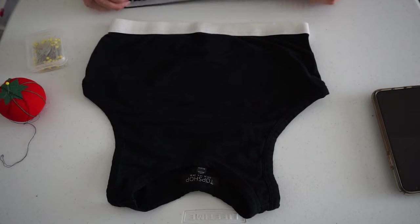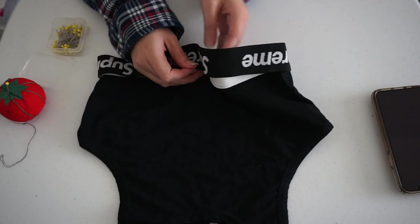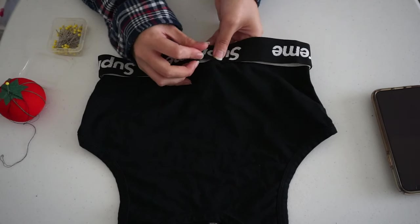The same process can be done for any fitted tops you have. As you can see here, I'm using the same method to attach the black band around a Topshop crop top.